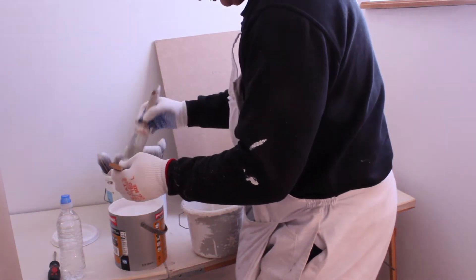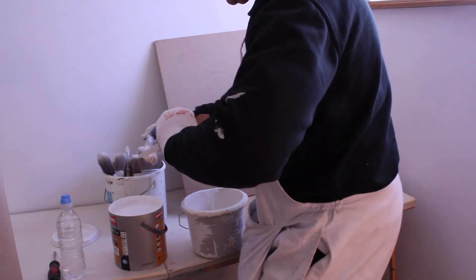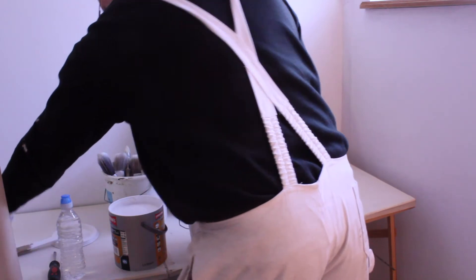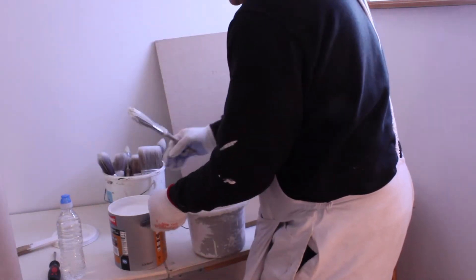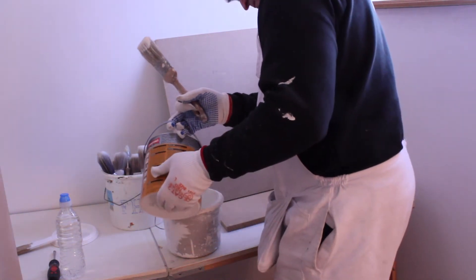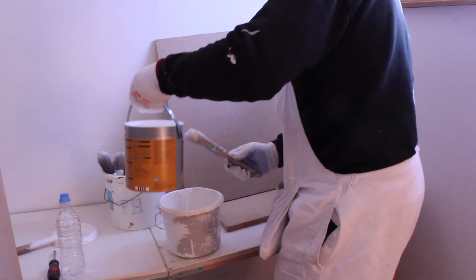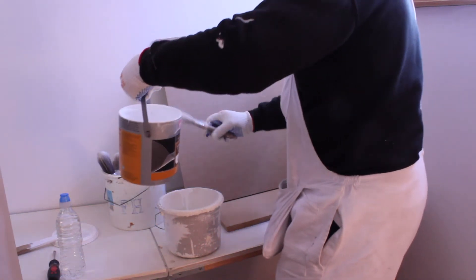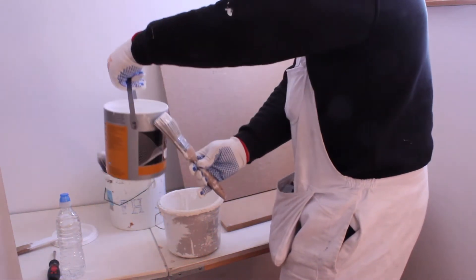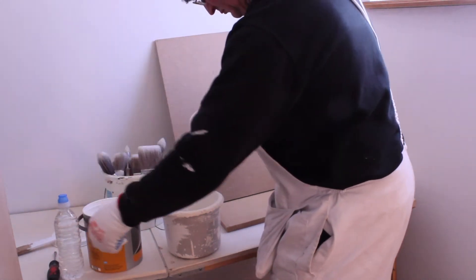Before we start, always make sure that the surface you're painting is clean. In this situation it's a brand new MDF board, so if it was dusty or dirty you would dust off and clean it accordingly. Always clean off any surplus paint dripping on the edge of the tin.